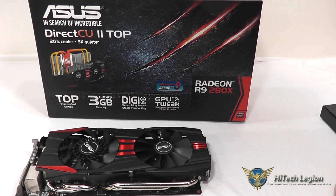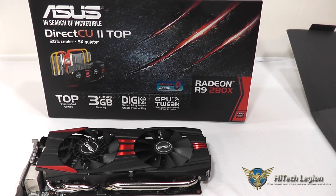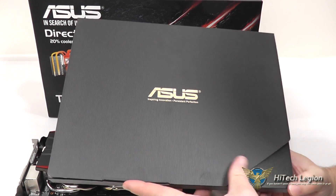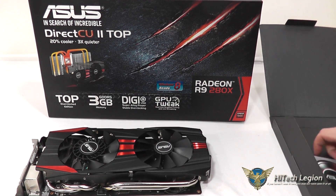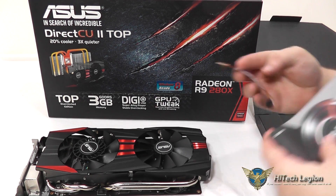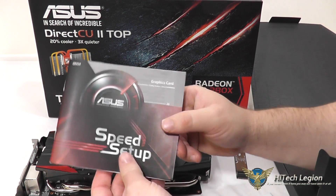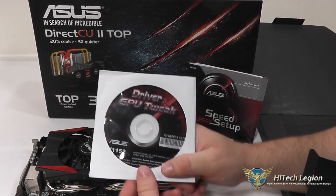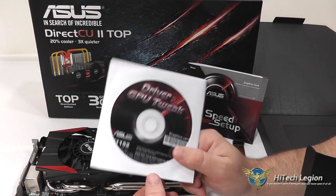As you can see from the benchmarks, the R9 280X — particularly this ASUS model — performs very well. So let's take a look at the accessories that are included. ASUS puts the accessories in a nice little box in the packaging. Opening that up, we can pull all the accessories out, which includes a Crossfire bridge. You've got your ASUS manual and quick setup guide, as well as a CD which includes your drivers and the GPU Tweak utility.